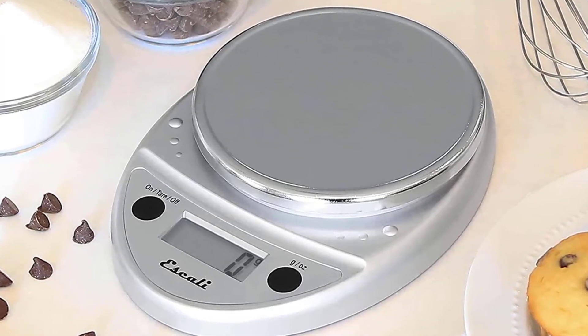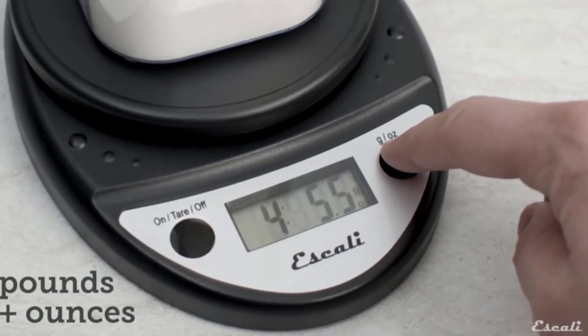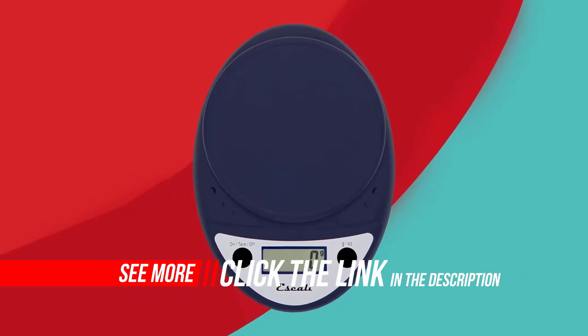The scale will turn off after 4 minutes of inactivity to help conserve and extend battery life. Non-slip rubber feet prevent the scale from moving around beneath you.